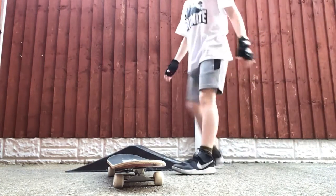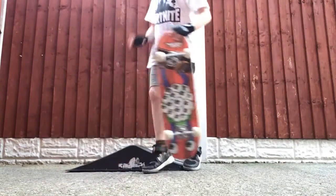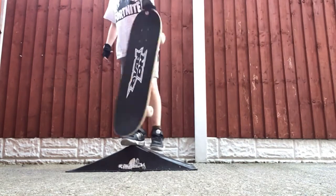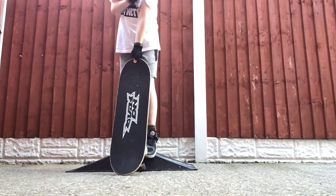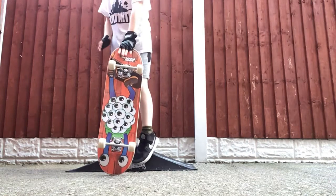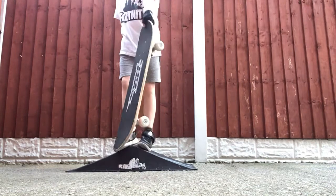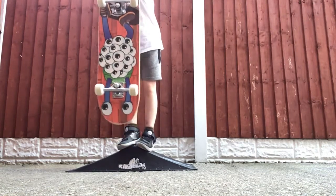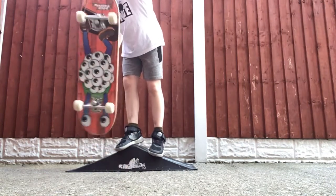So this is my object that I'm going to do it off. It's not the biggest object but it still is an object. What you want to do is get your hand lightly on the board — your thumb on top of the board and your other four fingers on the back of the board.